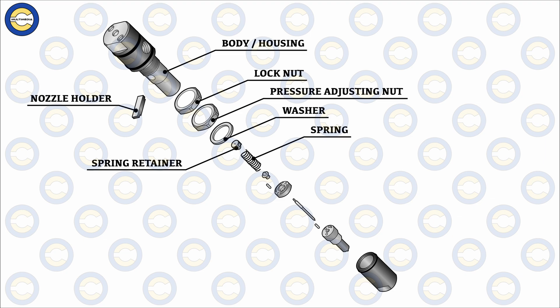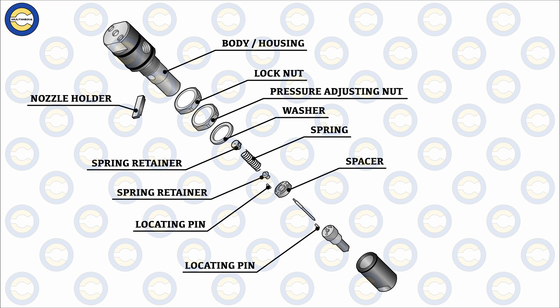The spring itself is the heart of the injector because it decides and maintains the pressure regulation within the injector. It is the part that, by virtue of the pressure exerted, controls the opening and closing of the needle. The spring retainer, locating pins, and spacer keep the spring and the needle in place and ensure the precision of the needle's movement in relation to the compressive pressure exerted by the spring.